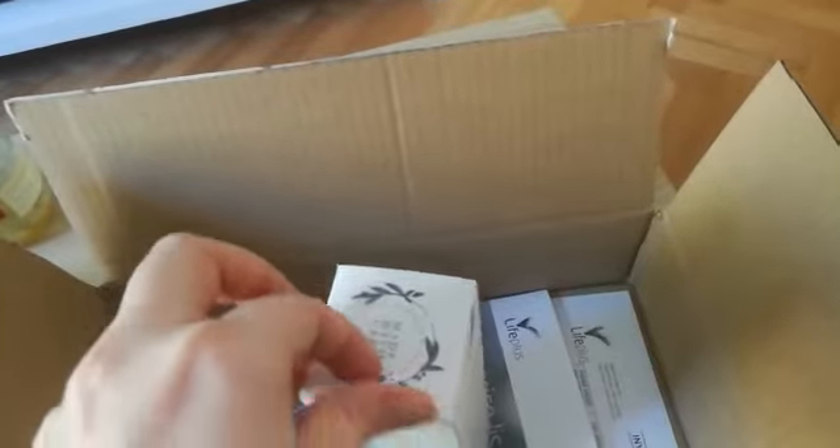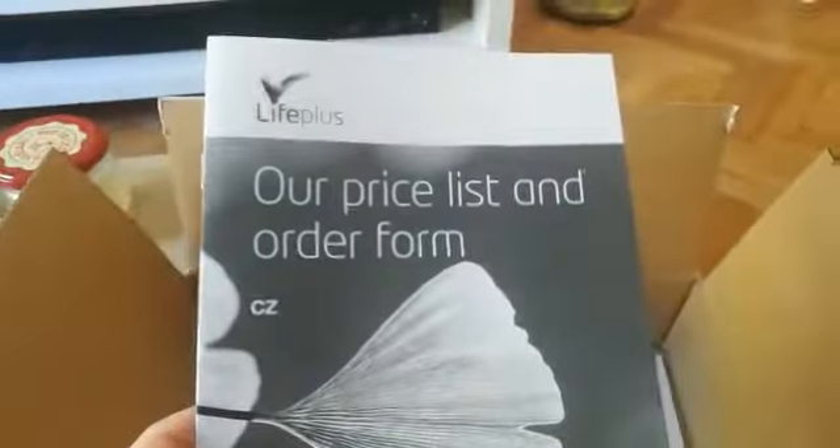This is not that easy. It's also big and also locked here. Price list and order form.